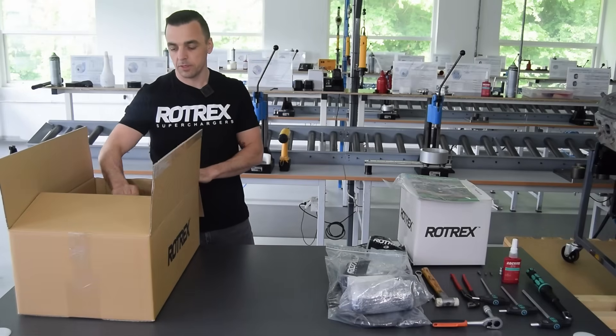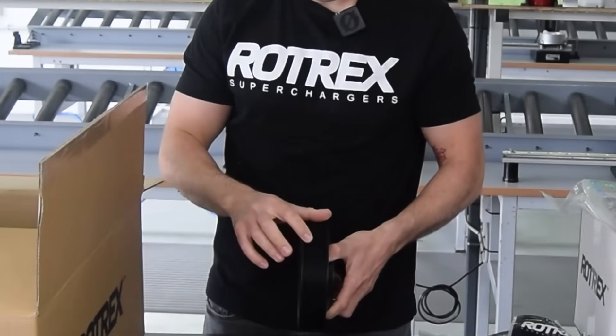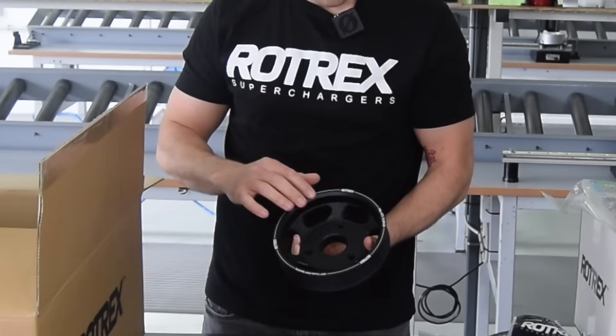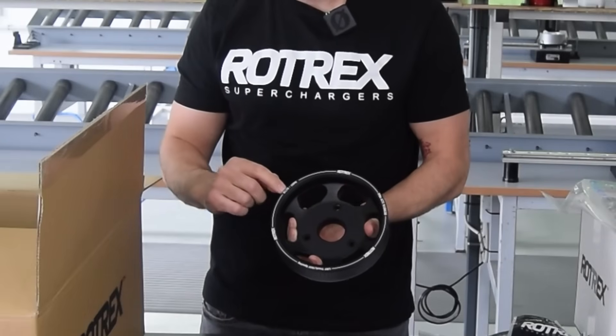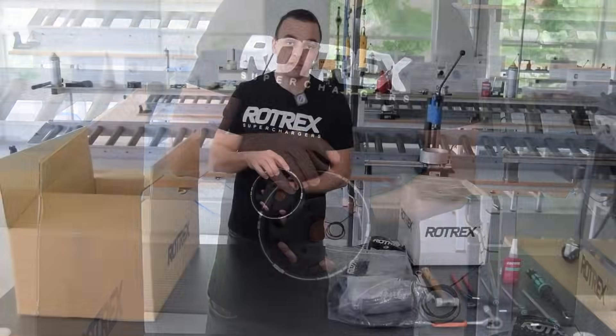The first major part out of the box is the crank pulley. It's a 10-rib pulley made from billet aluminium, anodized black, with engravings showing the diameter and which ATI damper it fits.